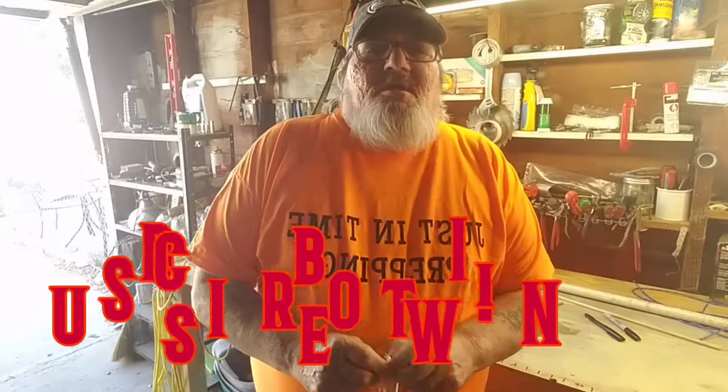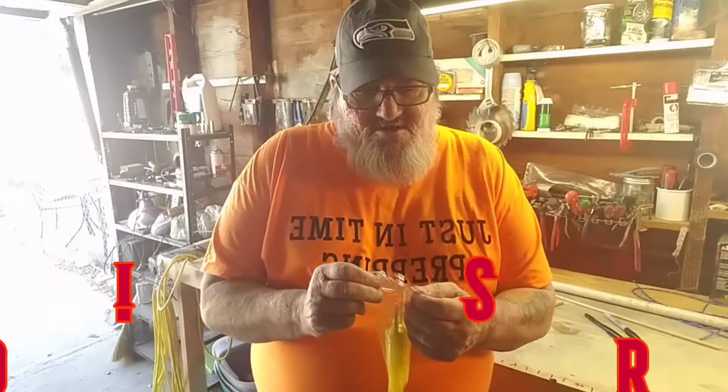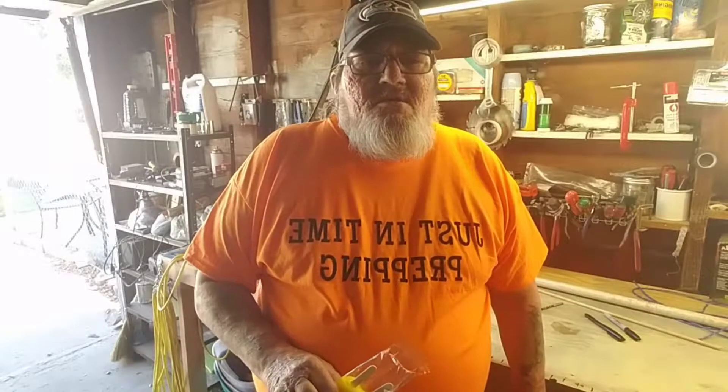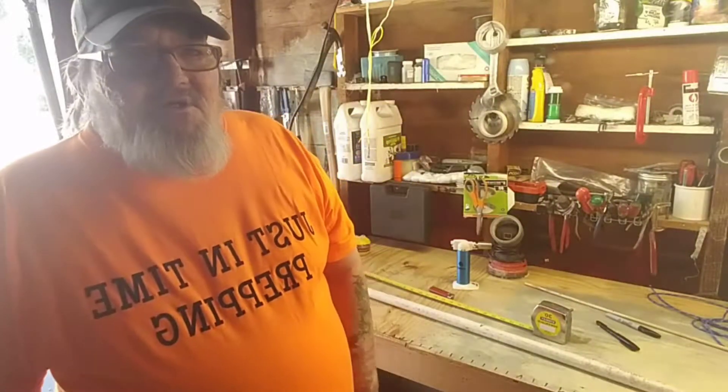Hey everybody, how you doing today? We're gonna try something simple — making a longbow. So hopefully I'll catch up to you here in a minute and we'll get started.